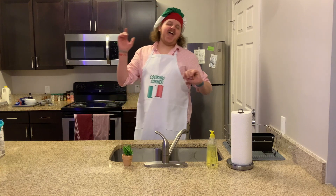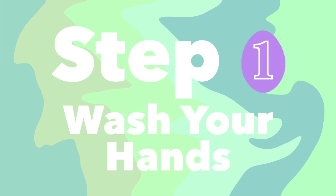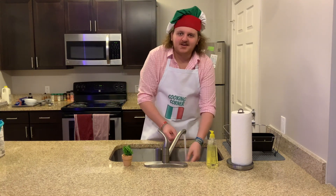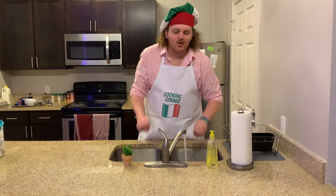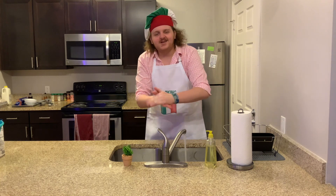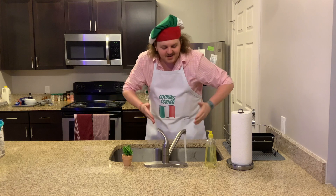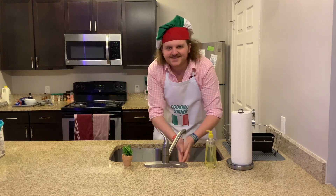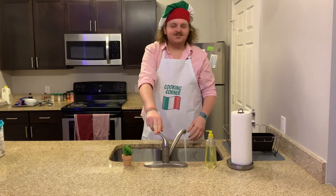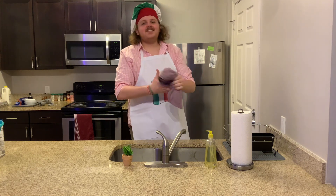As always, step one is going to be wash your hands. Turn your water on, stick your hands underneath, get them a little wet. Squirt some soap on them and rub your hands together — the back, the fingers, the knuckles, in between. Stick them back underneath and wash them all off. When you're done, stick your fingers out, turn the water off, and find something to dry your hands on.